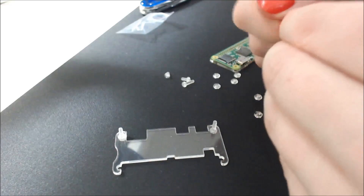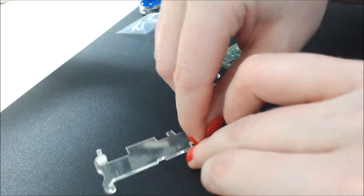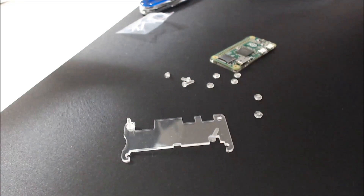This thing is so tiny, it makes my hands look huge. Too tight — other way.